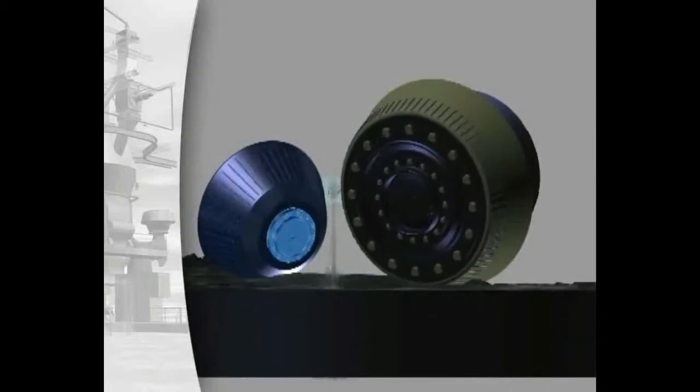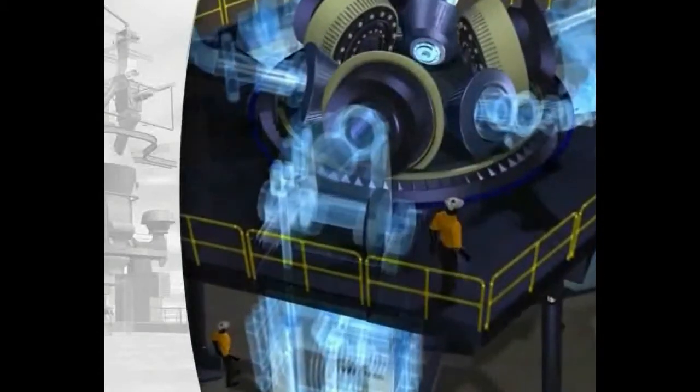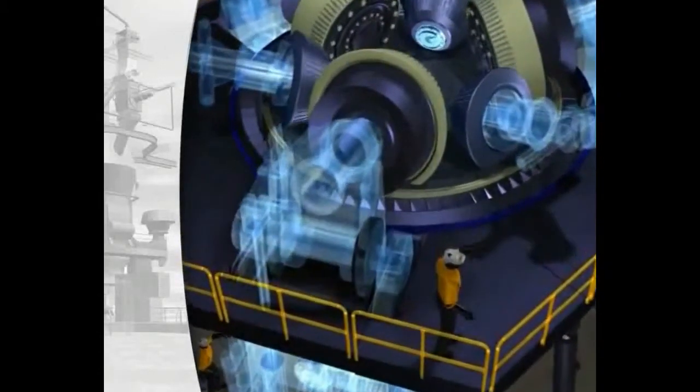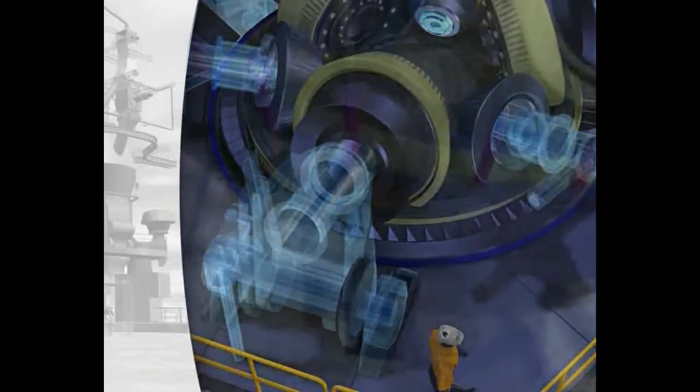Here you see the interaction of the preparation roller and grinding roller, and also the water injection between the rollers. The schematic flow lines mark the route of the hot gas from the gas duct through the louvering into the grinding chamber.